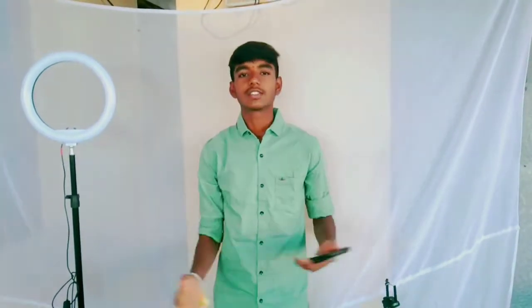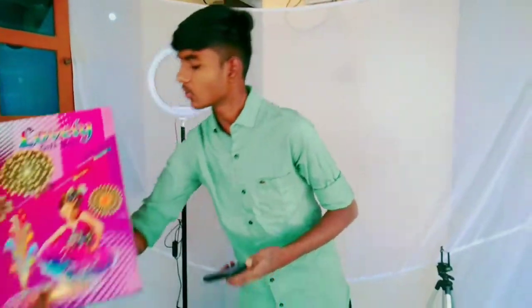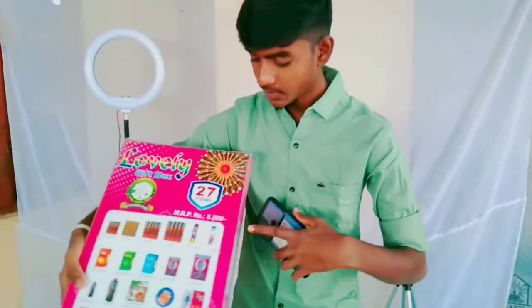Hey guys, welcome back to our channel, Stylist Oren Entertainment. We are going to do a cracker box unboxing today. The cracker box is a lovely gift box. We are going to unbox 27 items.